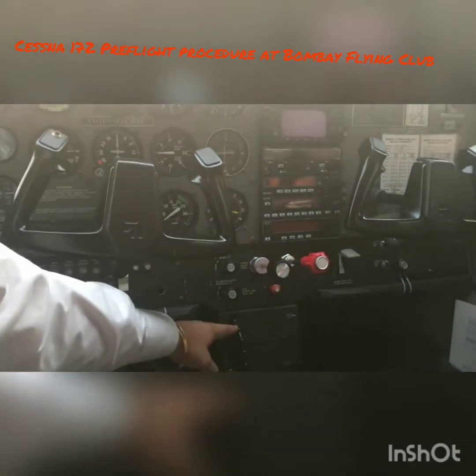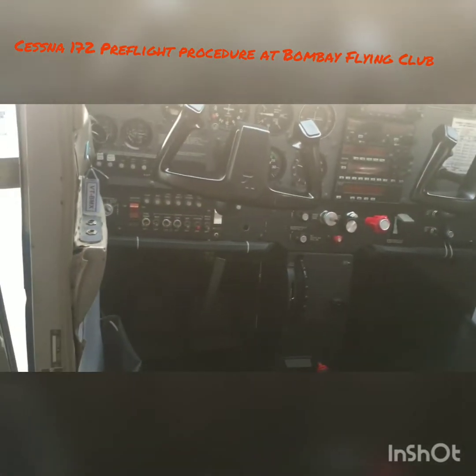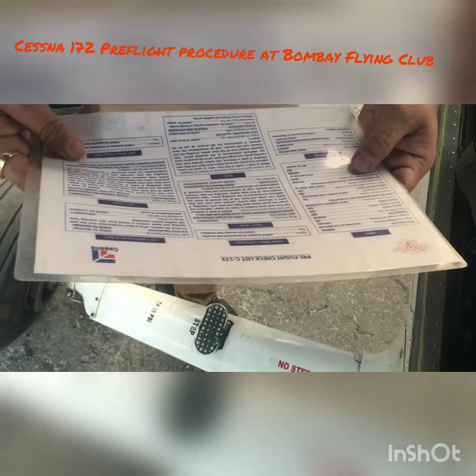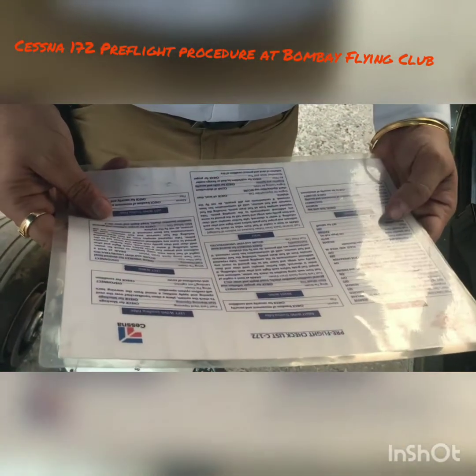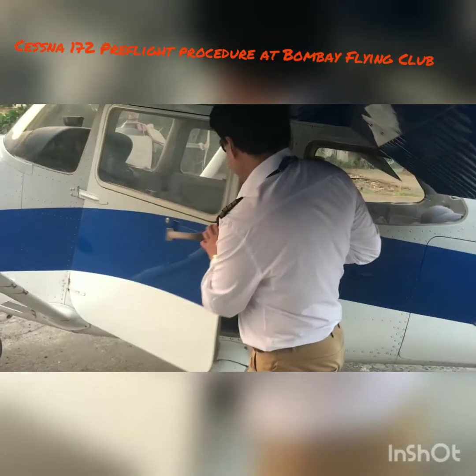Here we don't have an autopilot, but in other planes where there is an autopilot, make sure it's turned off and not switched on. Static pressure and alternate static pressure — we check that. Check the position of all avionics switches and make sure everything is okay in the cockpit. From here we extend the flaps all the way down, confirm they come up and down correctly, and after that we set the trim for takeoff.